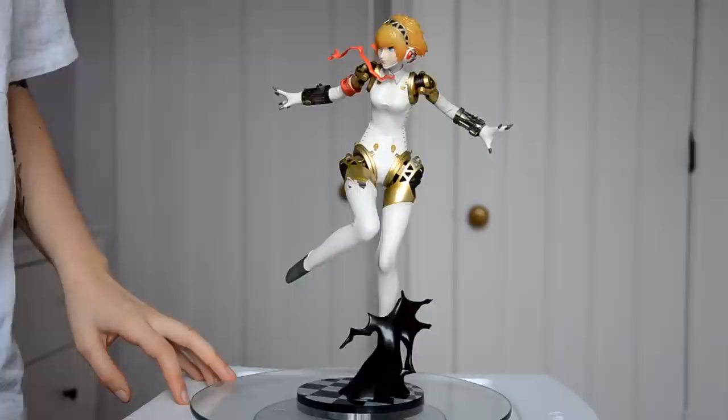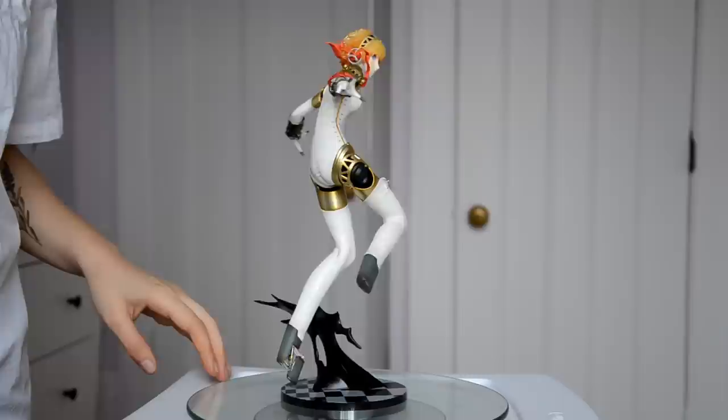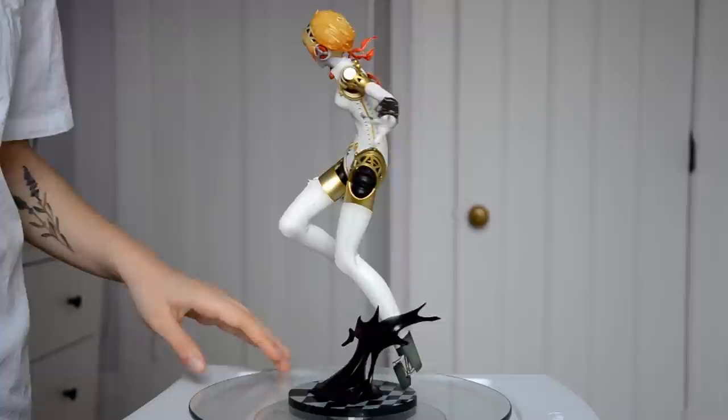When you showed it to me on Ami Ami, I thought it was going to be a beautiful figure, but I didn't think it would ooze quality like this. I feel like it is actually nicer in person than I thought from the pictures. I never doubt Alter.